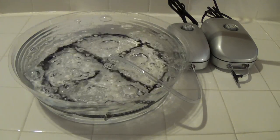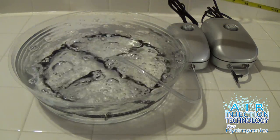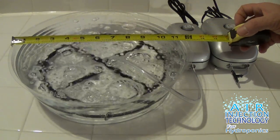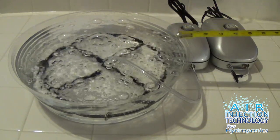We're going to show you the actual Air Injection Technology Spyder 9-inch. It's designed to work in a 3.5 or 5-gallon bucket, and we're using a clear saucer, which is basically the same size as a 3.5 or 5-gallon bucket. We're going to show you the air delivery system.